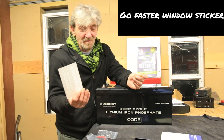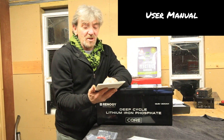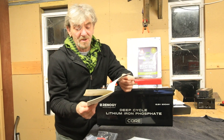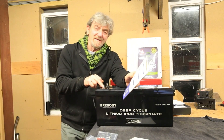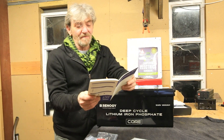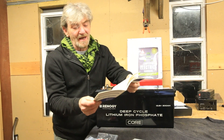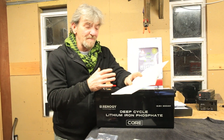Also in the box are stickers for your van window if you want to advertise that you run Renogy products, and the user manual. The user manual is now printed in colour, which is quite useful for reading about how to set it up and what tools you need. It does say you need a 10mm spanner for the bolts, but actually they're a 13mm or half inch — so don't go and get yourself a 10mm spanner because it won't fit.